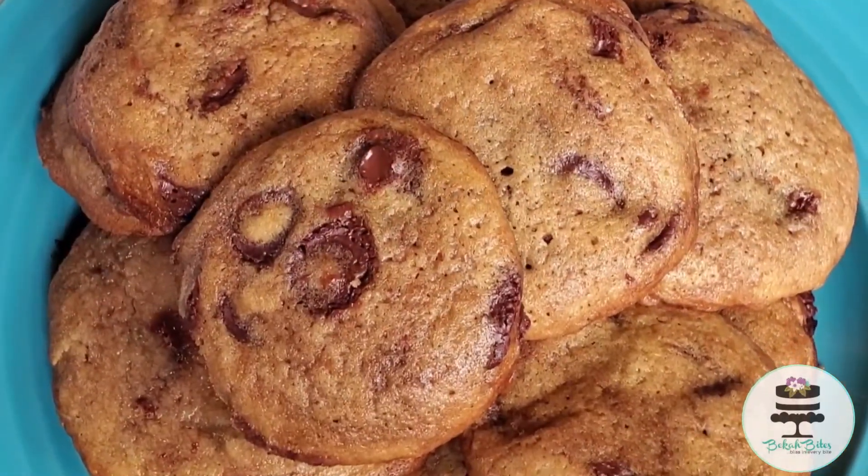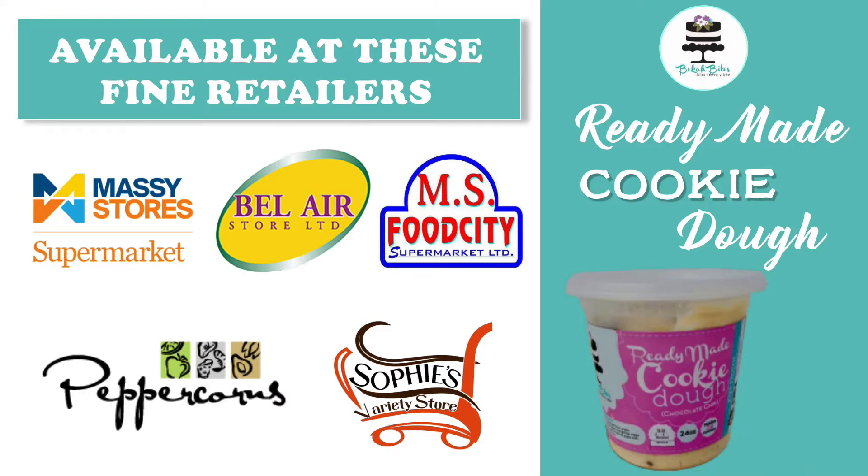And there you have it — our ready-made cookie dough. Pick up a tub at your nearest supermarket.